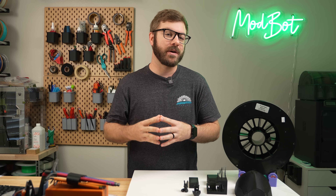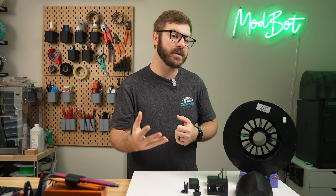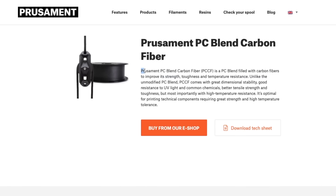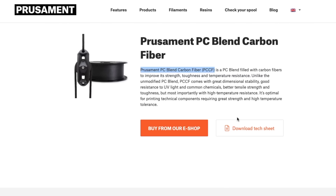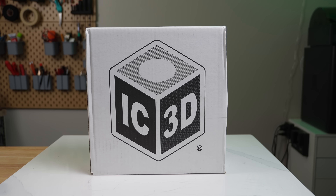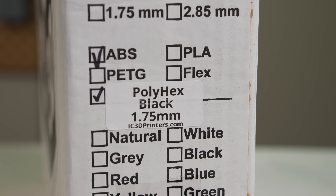Although I don't print with PC very often, I still remember many years ago trying to get even a simple part to print successfully without warping was a serious struggle. This is why most polycarbonate filaments you see are some form of a blend for easier printing. After seeing Polyhex being recommended for things like injection molds or being dishwasher safe, my interest was piqued and I agreed to check it out.